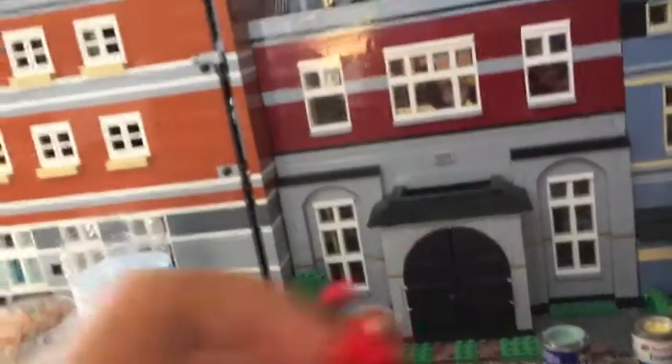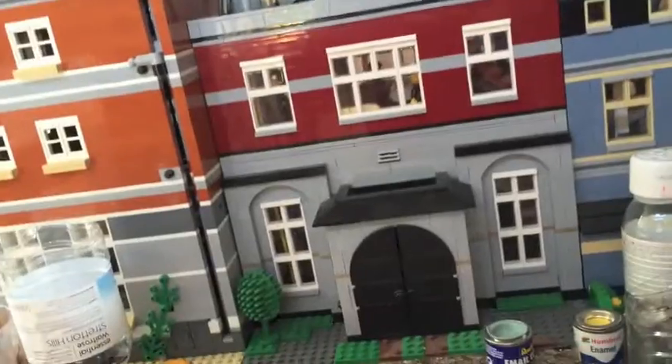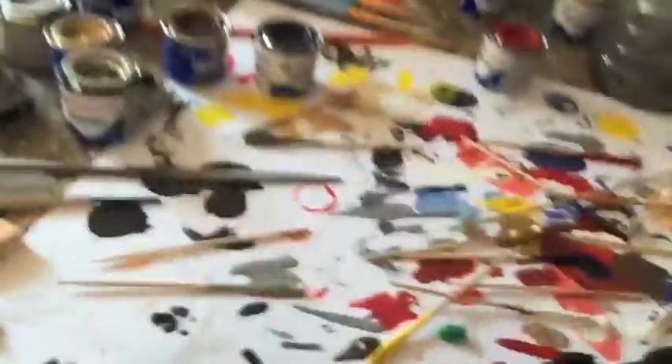I'm also working on Harley Quinn, but there's not a lot of details so I won't bother showing you. This is a sword for the Night's King which I'm going to be working on soon — well, I've already worked on it, I just put it somewhere and I can't find it.